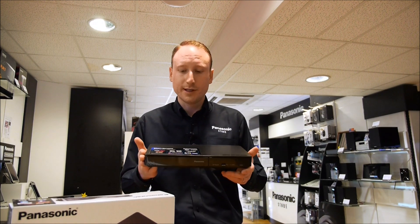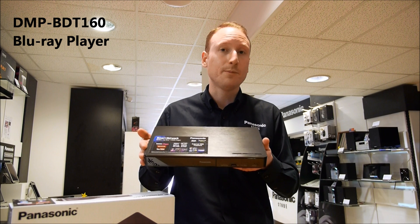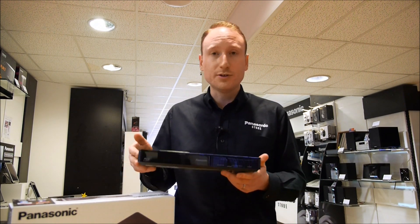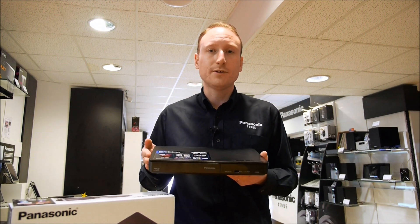Hey guys, I'm David at the Panasonic store in Southampton, and with me here I've got the DMP-BDT160 Blu-ray from Panasonic. This is the brand new Blu-ray player for 2014 — it's a 2D and 3D Blu-ray player, but it's also capable of playing any of your older DVD formats as well.